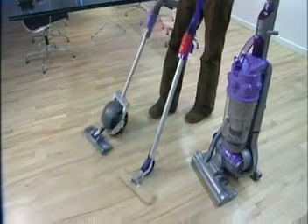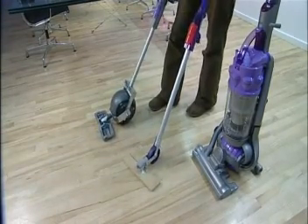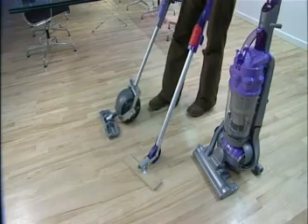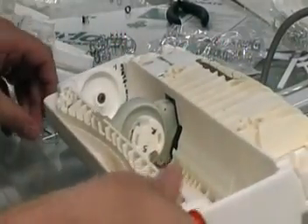This rig came next. We wanted to put the motor inside. From this rig we developed a full working prototype, and that had a cyclone pack, motor inside, suction, and a motorised brush bar.